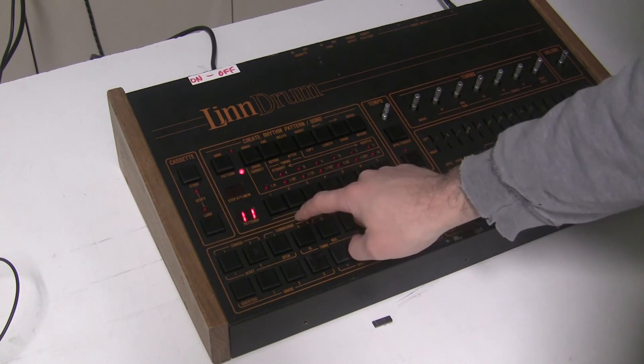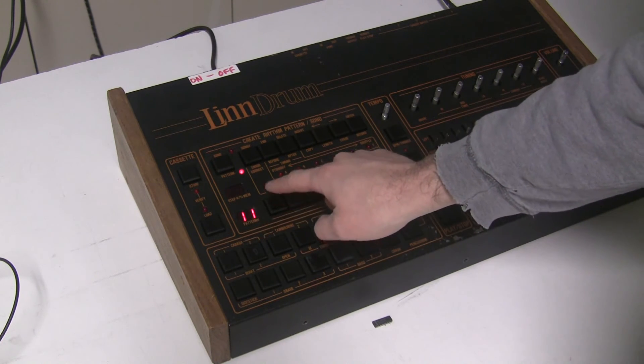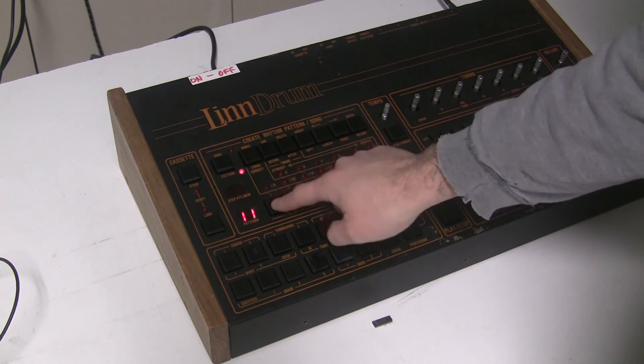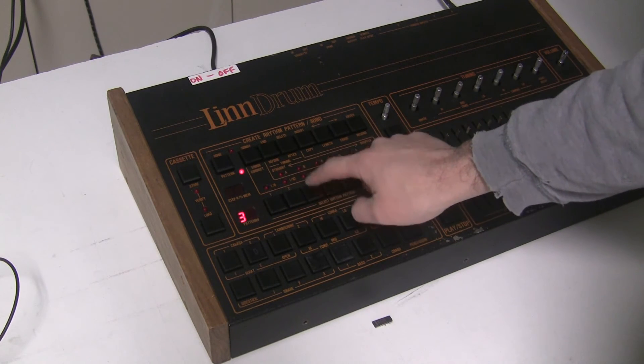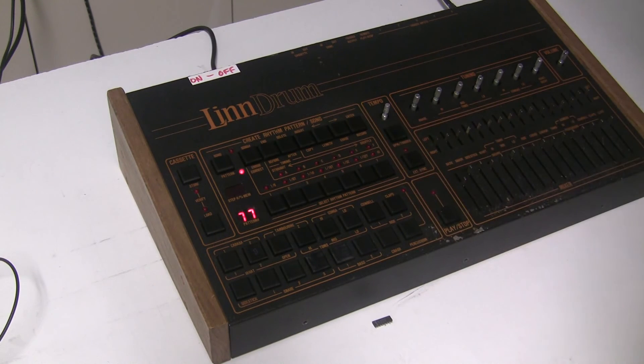Let's test all the numbers and make sure that this tens display is correct. We have 11, 22, 33, 44, 55, 66, 77. We've resolved this display issue by replacing two bad ICs.